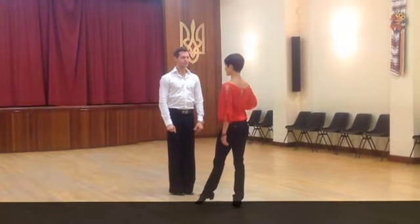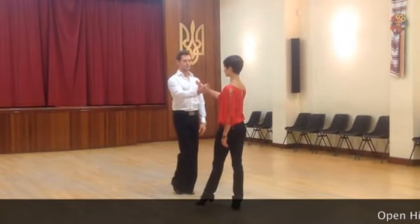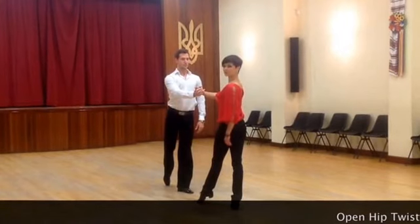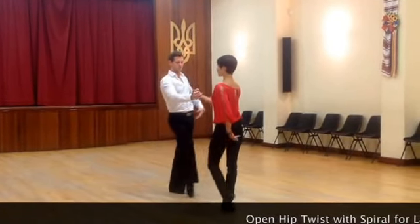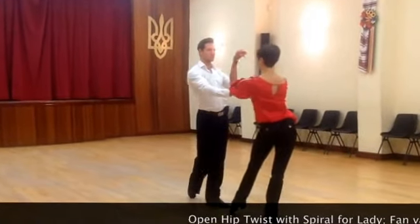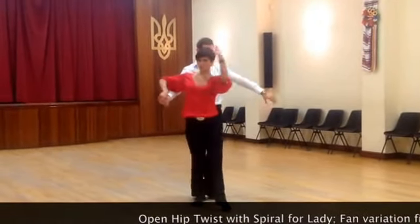I'm going to give you a round up, side with the right, right and hold. We'll dance and open your hip twist with the spiral for the leg. And last, four, one, two, three, four, one.